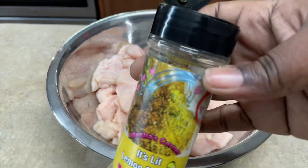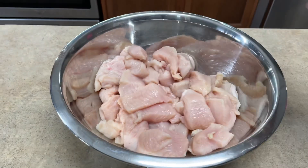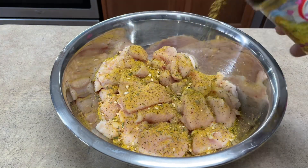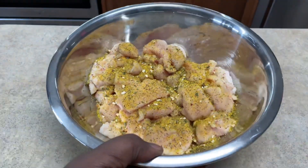All right, let's get straight into this recipe — I know y'all like when I get to it and don't waste time. This is my spice, It's Lit Lemon Pepper — it should be in your house. Today I'm making honey lemon pepper chicken nuggets, quote-quote chicken nuggets, because these pieces of chicken are cut really big.